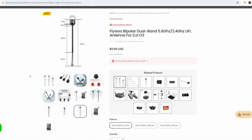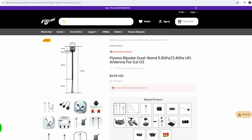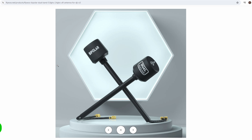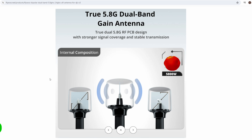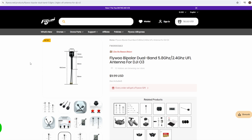These antennas are available for $9.99 each regardless of which one you choose — the dual-band, the dual 5GHz 150mm, or the dual 5GHz 90mm. The website shows full specifications and some radiation pattern images as well, which is good to see — giving you an indication of the antenna composition and what you're buying. Obviously I have not tested these and can't comment on how they compare to the original DJI one, but overall I've got nothing to complain about.